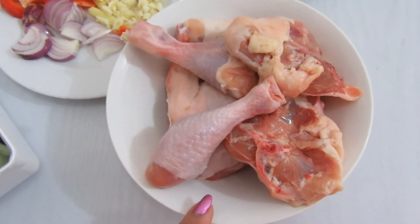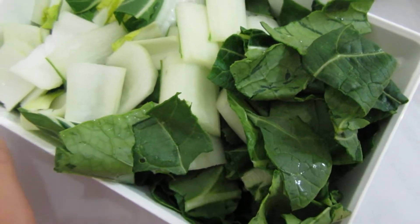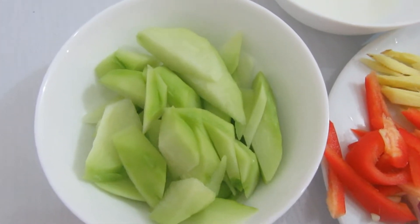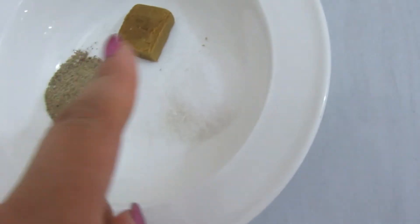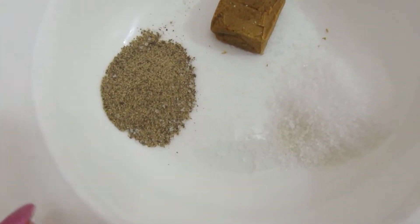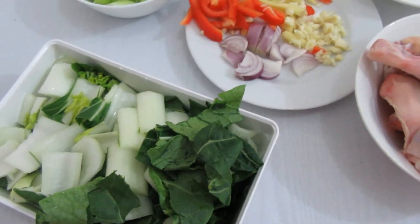So these are the ingredients: one kilo of chicken — a mix, a whole chicken. This is the pechay, sayote — one whole sayote. And this is the ginger, red bell pepper, one small onion, and garlic. One chicken cube, one teaspoon of black pepper, two teaspoons of salt, and one tablespoon of oil.